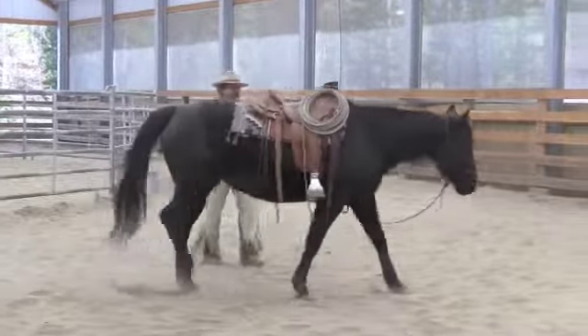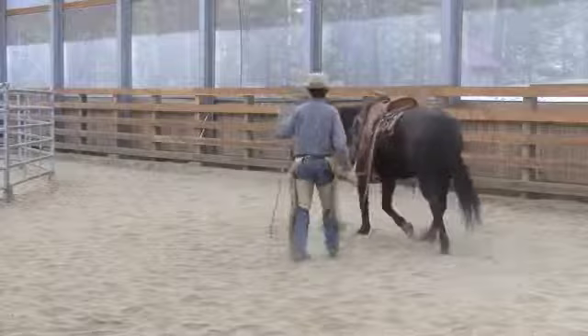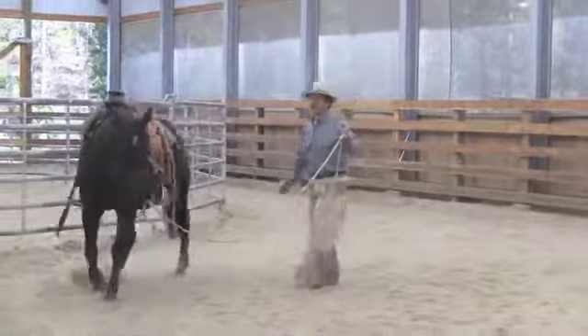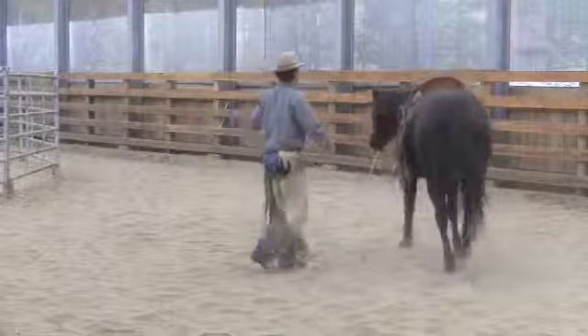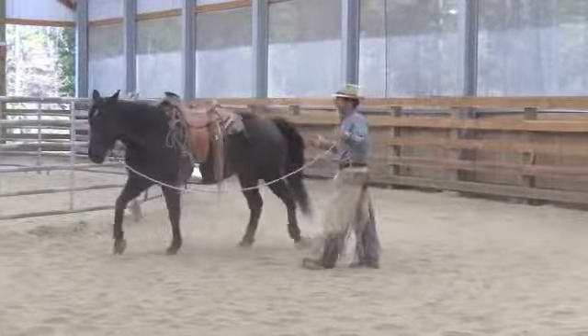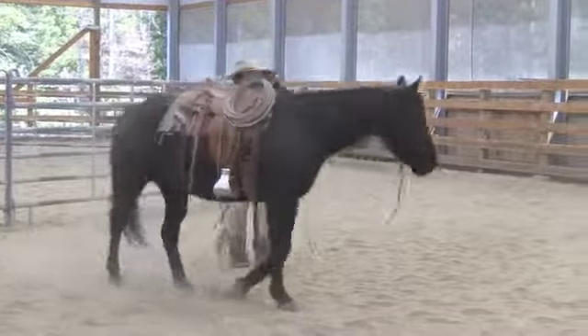Now, if your horse is not arced like that and maybe they're tipped to the outside with their head, or they're looking with their jaw tipped to you — you saw how I bumped her there and fixed that a little. One of the exercises we can do is the wind-down to help your horse get more supple. I don't want her looking to the outside; I want her paying attention to the inside.